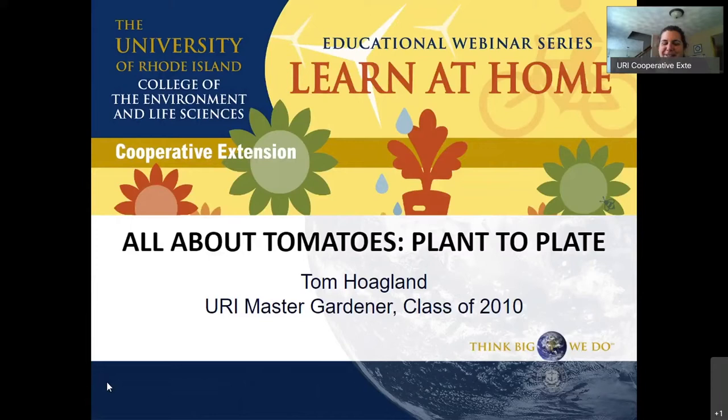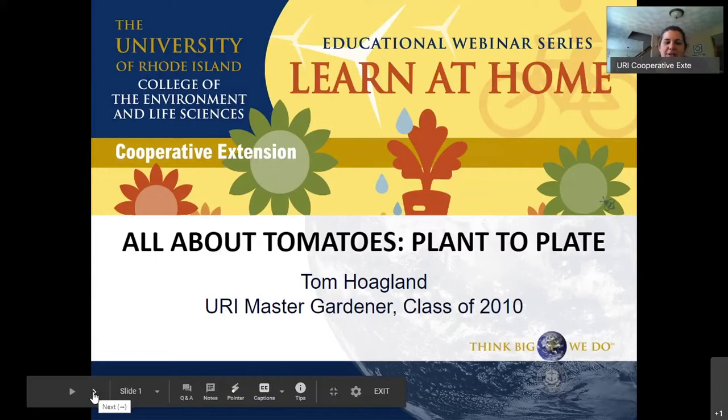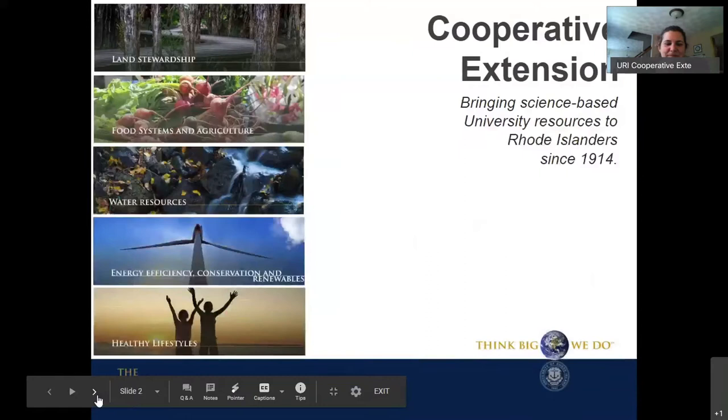Good afternoon everyone. Thanks for joining us today's University of Rhode Island College of the Environment Life Sciences Learn at Home webinar brought to you by Cooperative Extension. Today's topic is all about tomatoes, plant to plate.